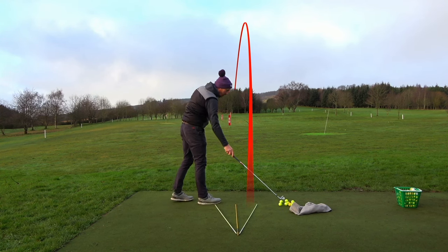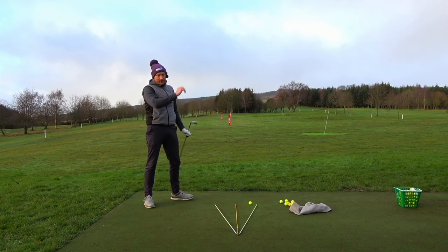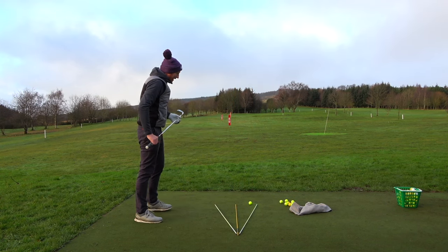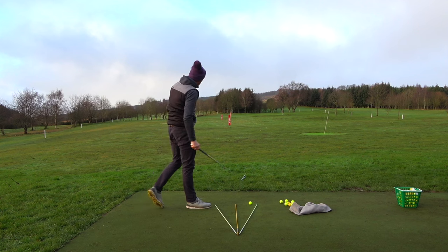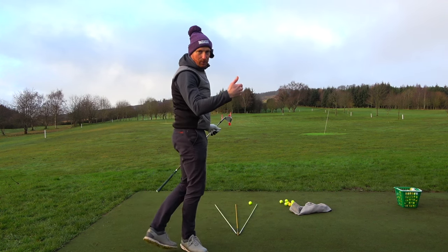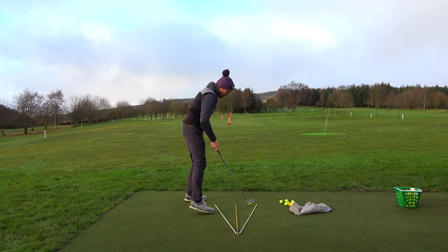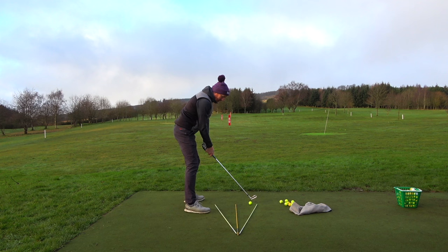These are all draws — these are good. My TrackMan is next door, so I'm using ball flight as the barometer. The ball curved right to left there, so a draw flight — the face was definitely close to the path. I'm not sure how in-to-out my path was, but I'm getting the shape I'm after, so I'm not bothered about the numbers.